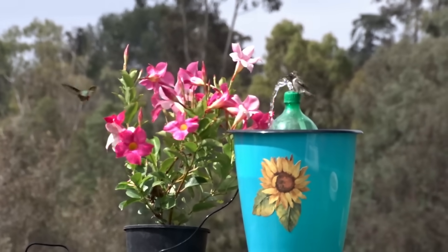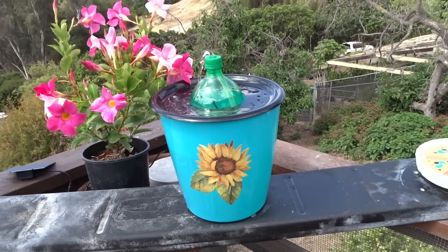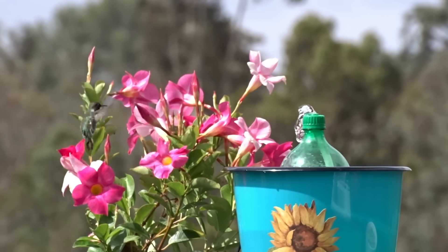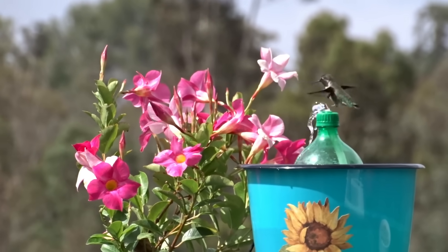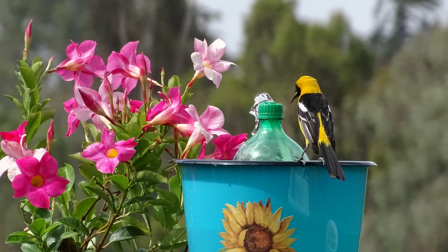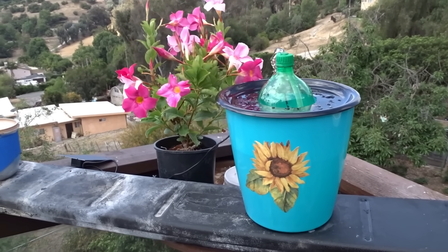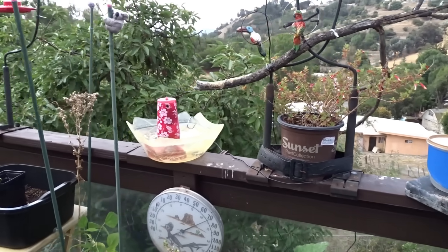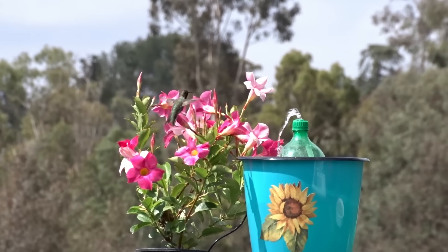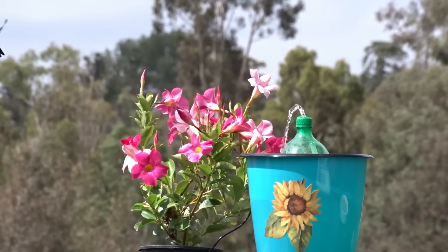I need to start this solar fountain video off with a disclaimer: be aware, if you make it, it could create chaos in your garden. The moment I put this out, the hummingbirds started fighting over it — even the orioles came in for it. They absolutely love it. You might say, 'Wait, did you take away their other water fountain?' Nope — their feeders are up, their water fountain's up, everything is still here. They just want this one.